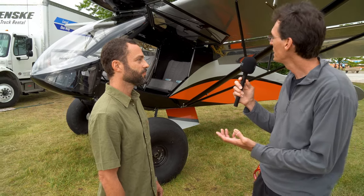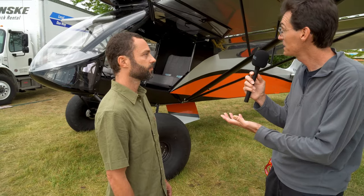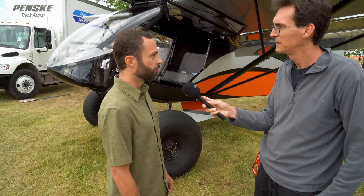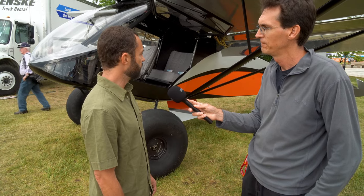So details of it — is it kind of Super Cub wings and then obviously a pretty unique fuselage? Pretty much everything on it is custom. The airfoil is a Super Cub airfoil, but all the parts inside the wing are custom. The flaps are custom, the ailerons are custom. The fuselage was designed from scratch. There's still a little bit of resemblance to the Cub on the tail — the elevator and the rudder are a little bit bigger, but it's Cub style.